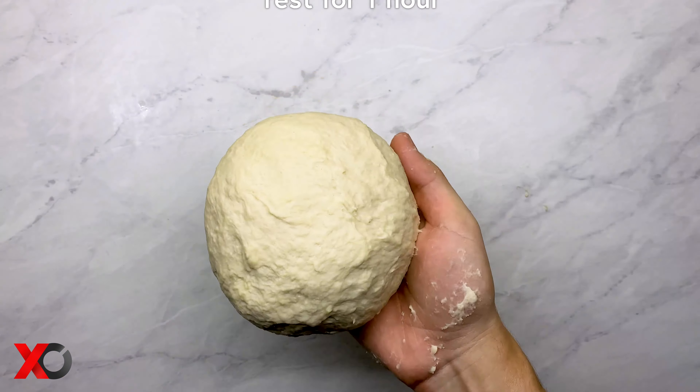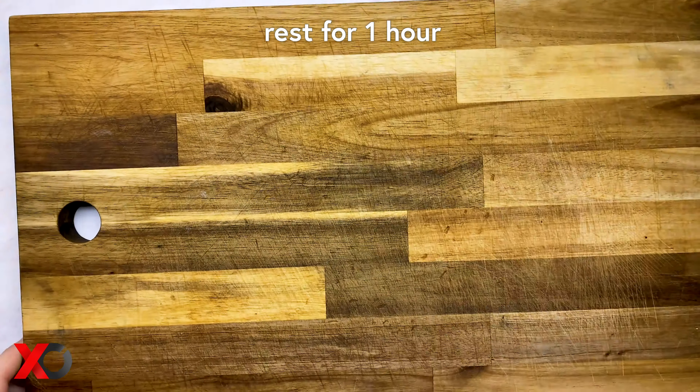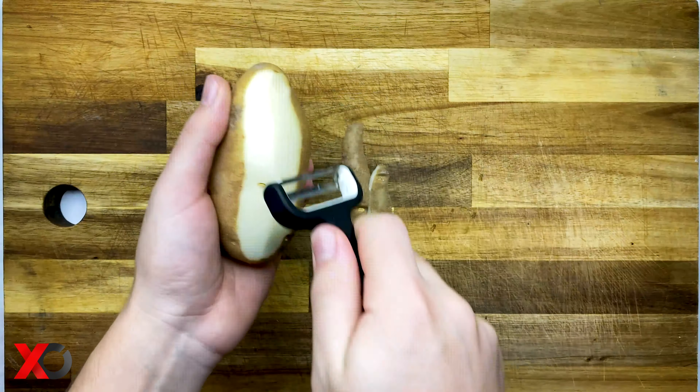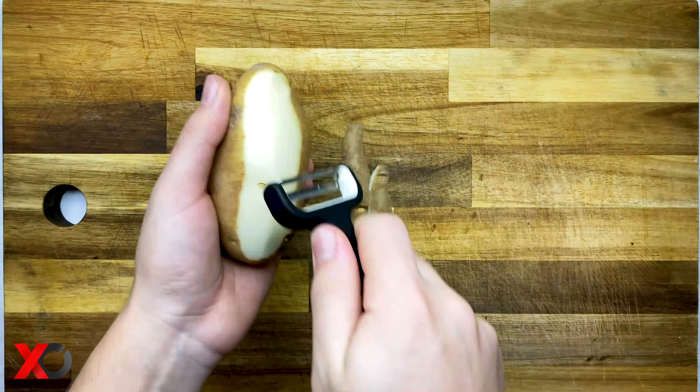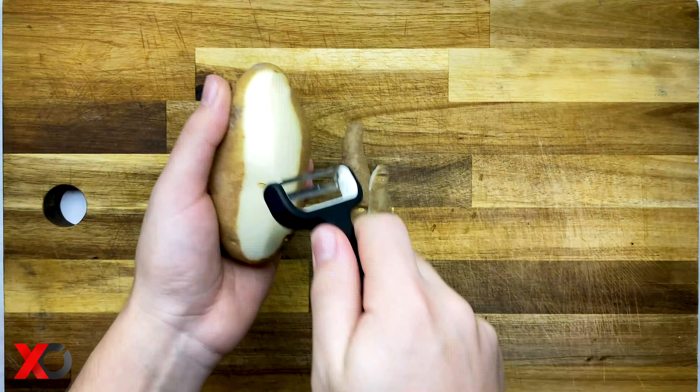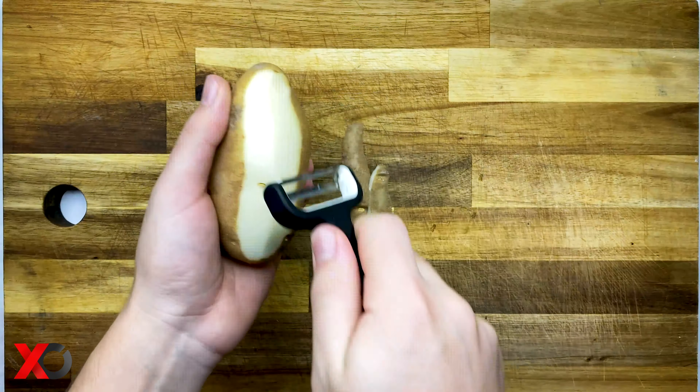Combine together the milk, water, yeast and sugar and let it rest for about 10 minutes. After 10 minutes have passed, mix together the flour with the salt and then add the mixture that we prepared earlier. Knead the dough for about 5 minutes and then add the olive oil. We are going to continue kneading the dough on a flat surface for about 10 minutes to activate all the gluten in it.